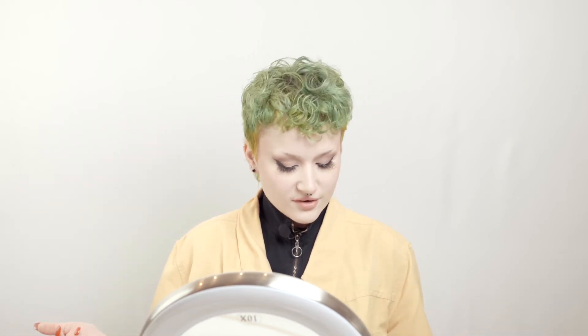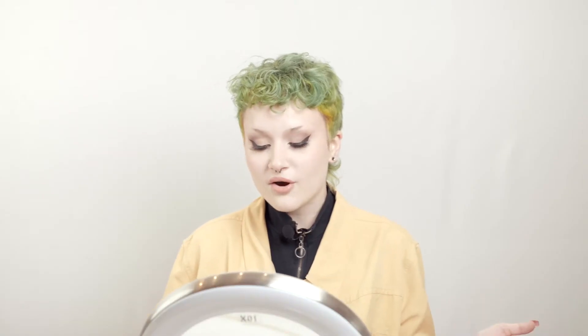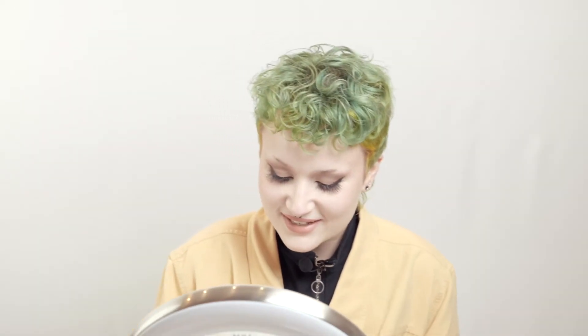Hi everyone, my name is Cheyenne and I'm here to introduce Nutty One by Nature's Insta-brow product. I actually found out about this product after getting my nails done and immediately fell in love with the idea. So I'm going to show you how to try that out today.